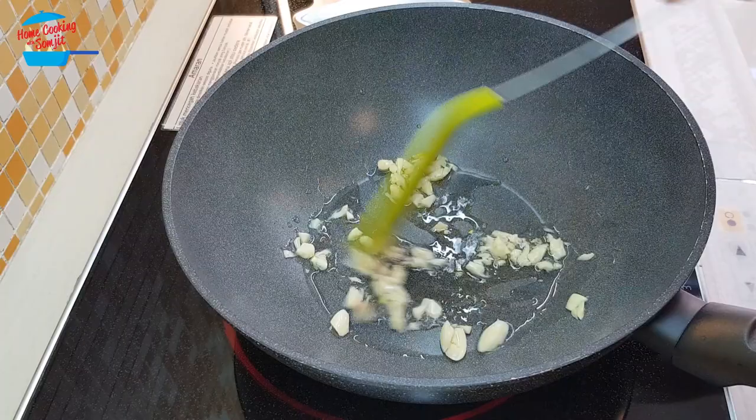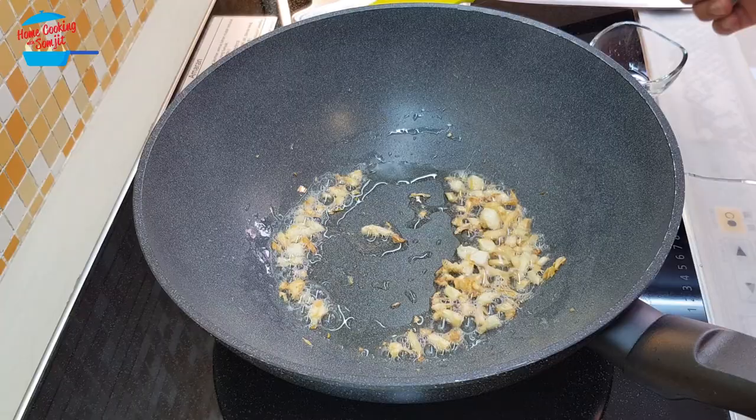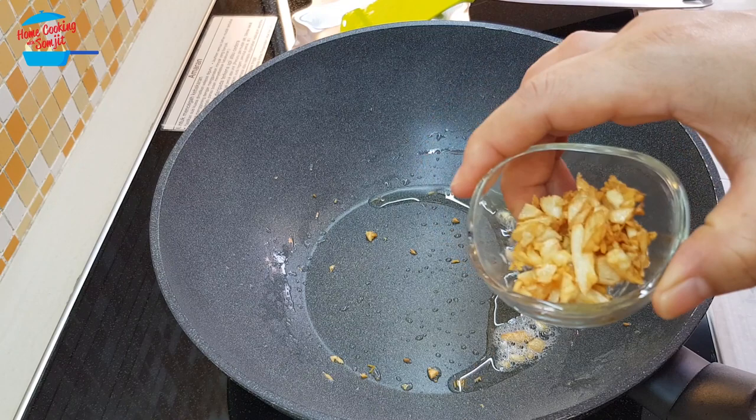We're going to fry the garlic until it's nice, crispy, and golden brown. Garlic is ready, so I'm going to switch off the heat and take it out from the pan first. I'm going to put it aside, then switch on the heat again.